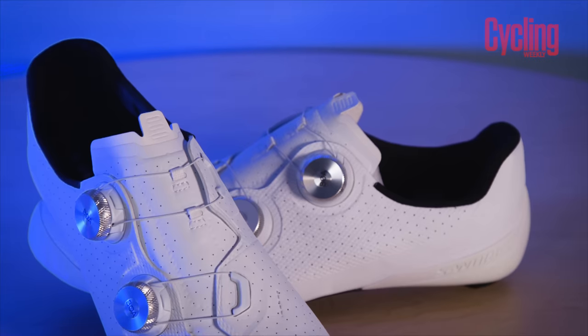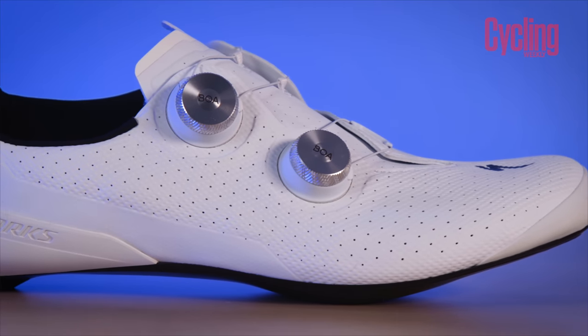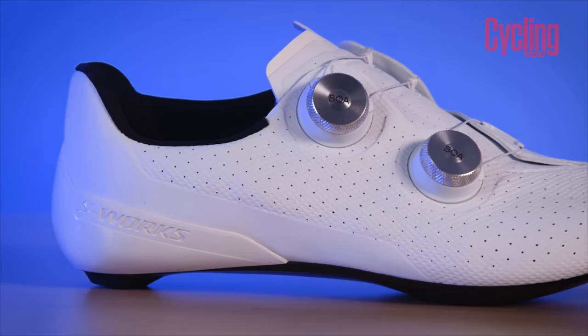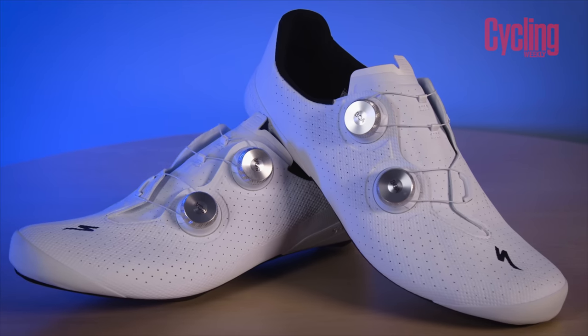The Torch joins Specialized's comprehensive top-end shoe lineup: the Vent, the Aries, the Torch, and the lace-up. Depending on whether you're sprinting, climbing, riding in heat, or just want an all-rounder, you're covered. Specialized shoes are widely seen on feet, and their body geometry fitting data means a lot of riders get on well with them. The S-Works Torch comes in at £385 or $450 — expensive, but some of this technology will trickle down into the rest of the torch range, with some models coming in around £100. A £100 pair previously came second in a group test, narrowly losing only on carbon sole, so that trickle-down potential is exciting.